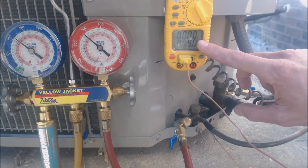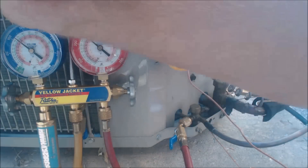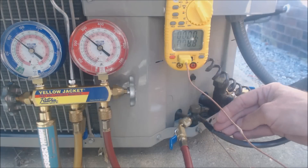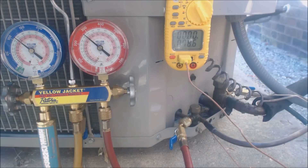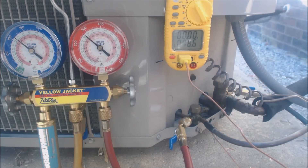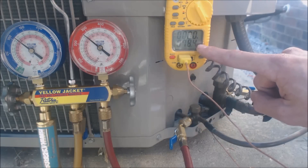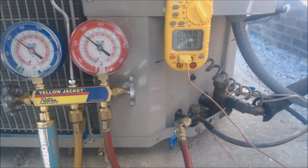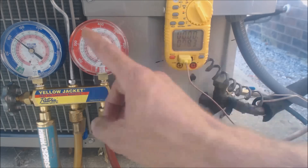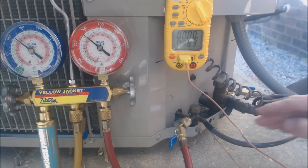For example, if we had 90 degrees saturated in the condenser coil and 60 degrees on the liquid line, that's 30 degrees of subcooling — way too much refrigerant. Conversely, if we had 90 degrees saturated but only 85 degrees on the liquid line, that's only 5 degrees of subcooling, meaning we need to add refrigerant. When you add refrigerant, your pressure and temperature go up and your actual liquid line temperature goes down.